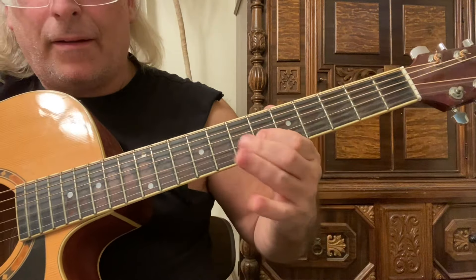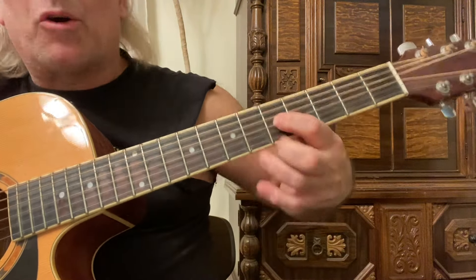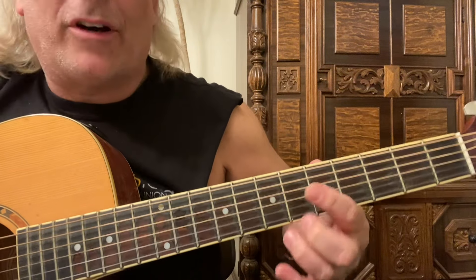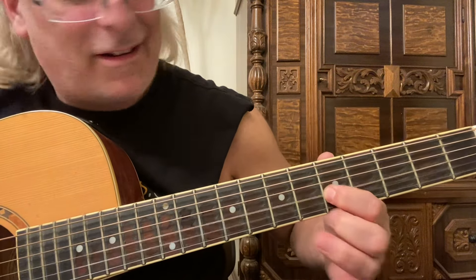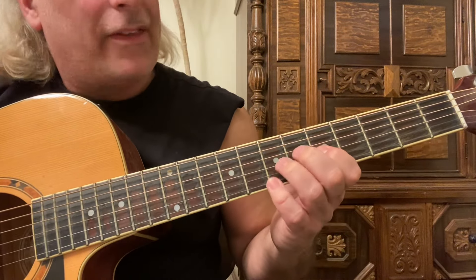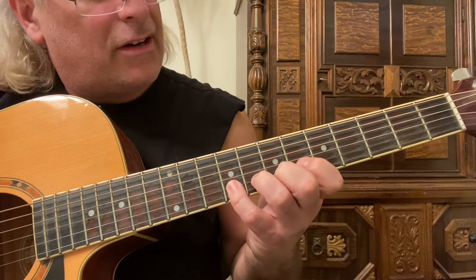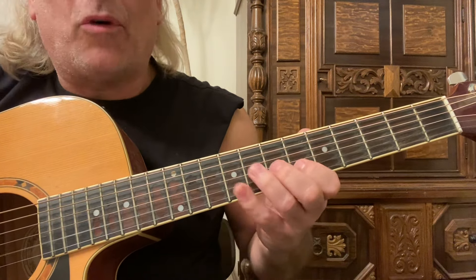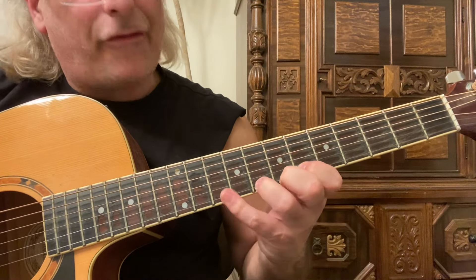If I'm playing this scale and I want to start over here on the fifth fret — not the sixth fret like before, but the fifth fret of the third string — I can use that one-three-four, one-three-four pattern. That's six of the notes right there: one-three-four, one-three-four, one-three-four.